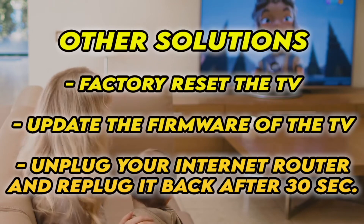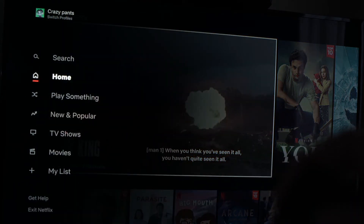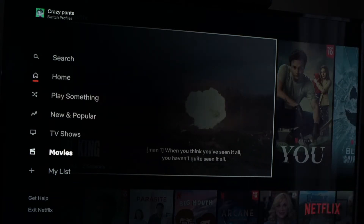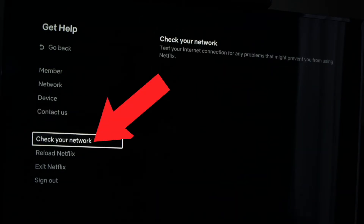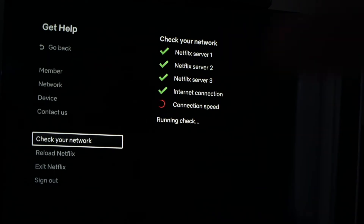Hopefully one of these tricks will work. Now, if this didn't work and Netflix is still opening but you're not able to play the videos, what you have to do is go into the settings on the left side, just by pressing the left arrow on your remote control. Then go down to 'Get Help' and press OK. On this menu, go down to 'Check Your Network' and press OK. What Netflix will do now is check and make sure that it's not your Wi-Fi that is the problem. It will take a minute and the test will be completed, and it will tell you if you have an error.